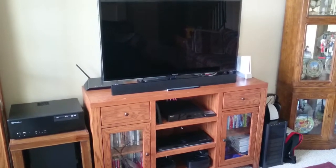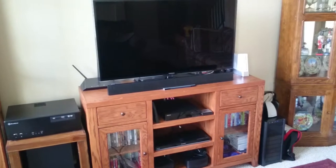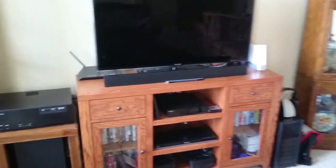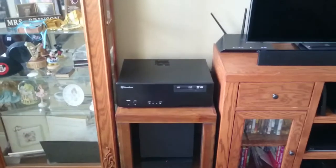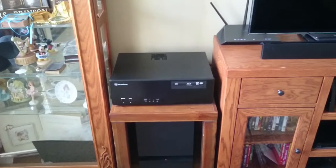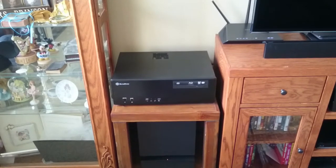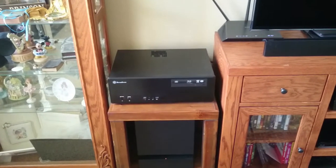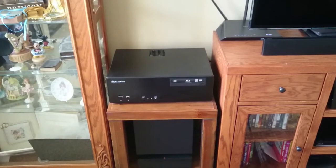This is the current home theater system setup in my living room. It is made up of several different components. The heart and brains of the setup is this computer here running Windows Media Center on Windows 7, which provides a nice lean-back display that can be operated via remote.